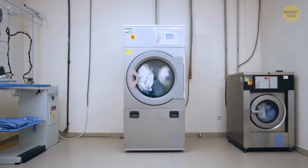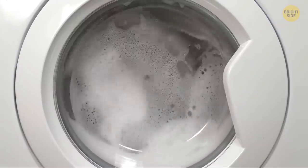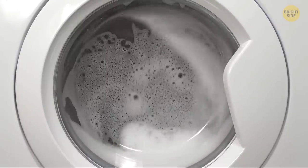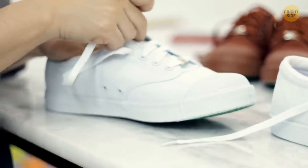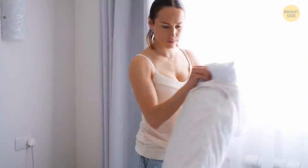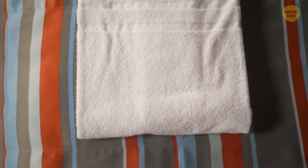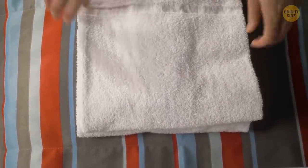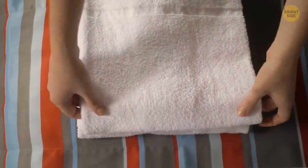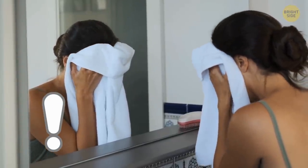If you like to wash and dry your shoes in a washing machine to keep them fresh and tidy, you know it can get really noisy. To avoid the sound of rocks rolling around the drum, put your shoes and laces inside a mesh laundry bag. If you don't have a laundry bag, try using an empty pillowcase. You can also put a large old towel in the washing machine together with your shoes — it'll rub against them and provide additional cleaning. Just make sure you don't wipe your face with that towel afterward.